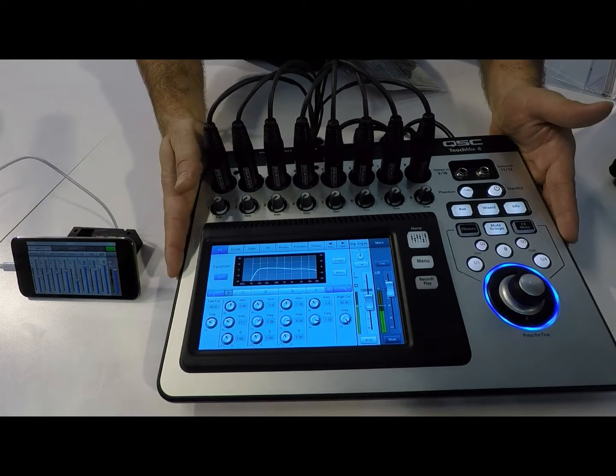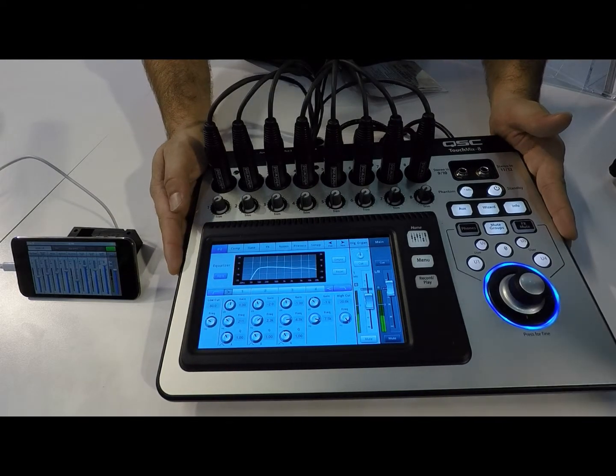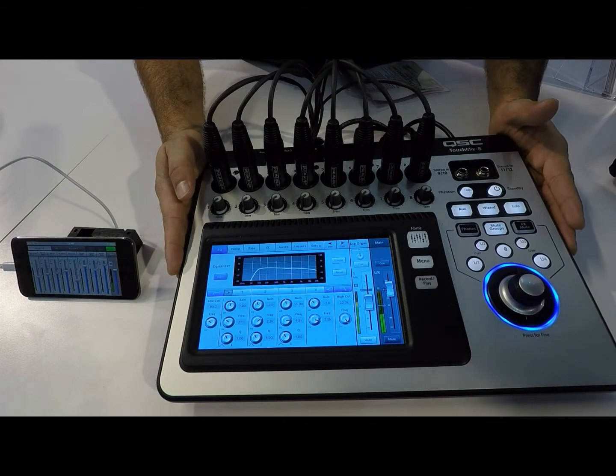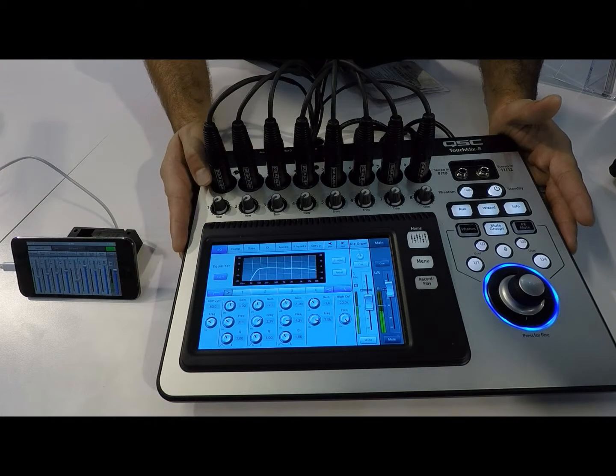The TouchMix 8, which I'm showing you here, is currently shipping. It's been shipping for about a week and we're very excited about it. For any other information you need, go to qsc.com or contact your TMP rep and they should be able to set you straight.